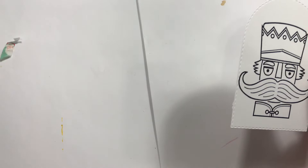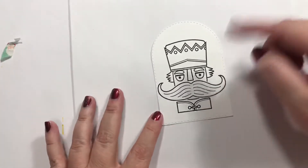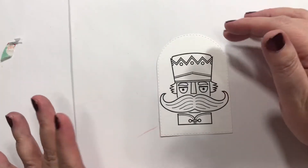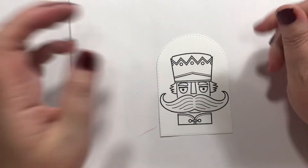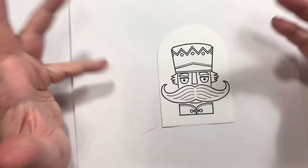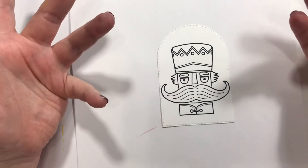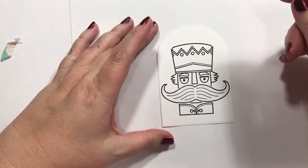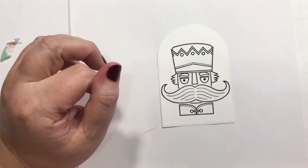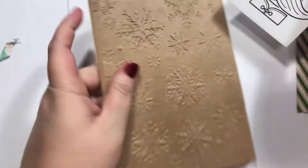As I said, I don't normally break up stamp sets too much when I sell them or whatever. But honestly, this is the only one I want to keep, and then a couple of the sentiments. I might send the Santa one to somebody — if anybody wants it, let me know. So I cut and embossed this pretty little snowflake background there.